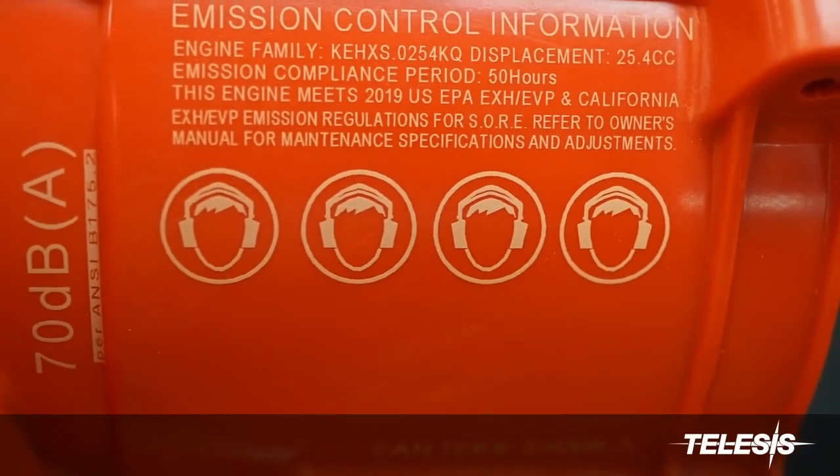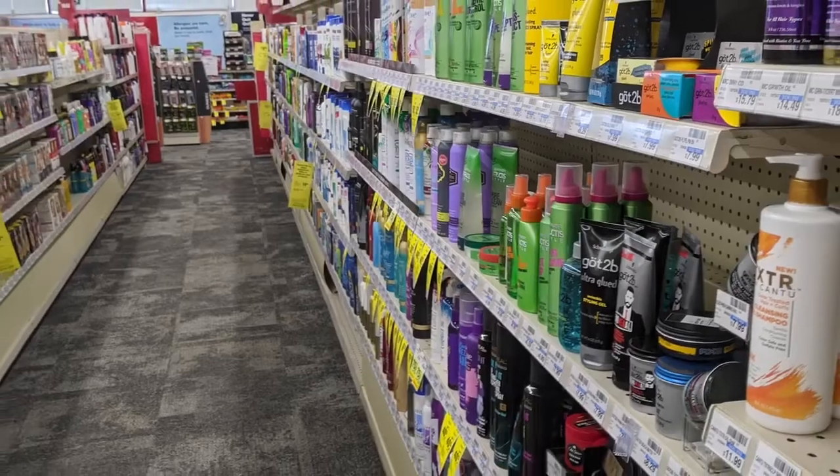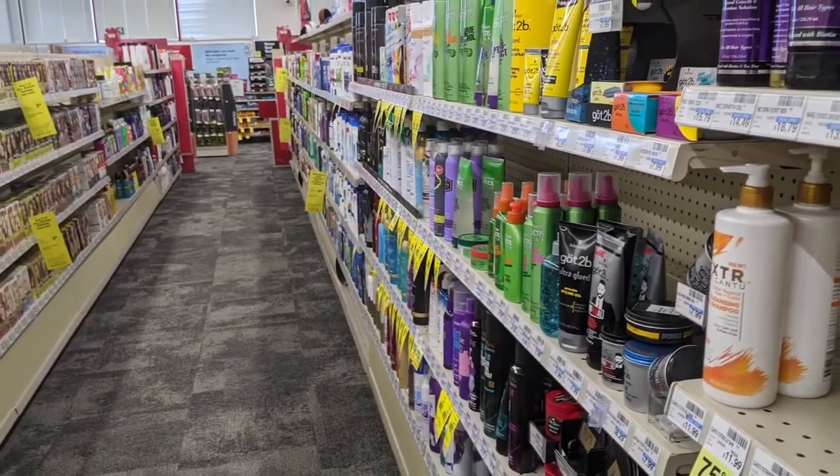The UV-1 can mark a very wide range of materials that can be impossible to mark with other types of laser technology. From your store shelves to nearly every market in the world.